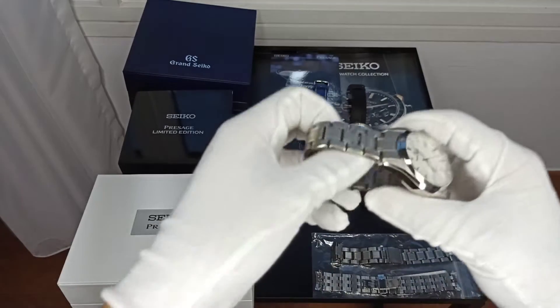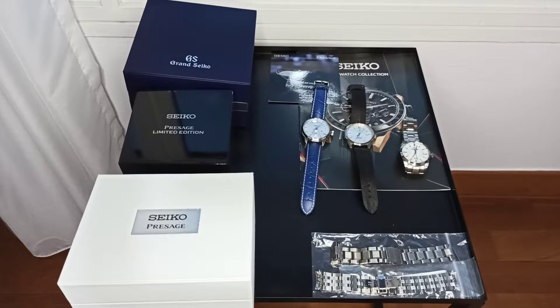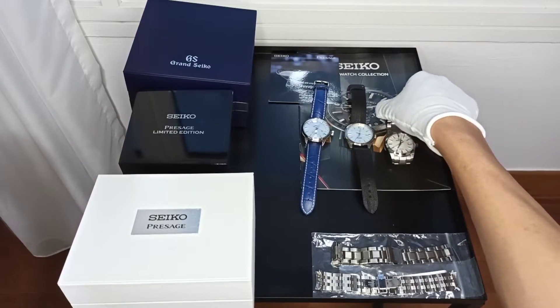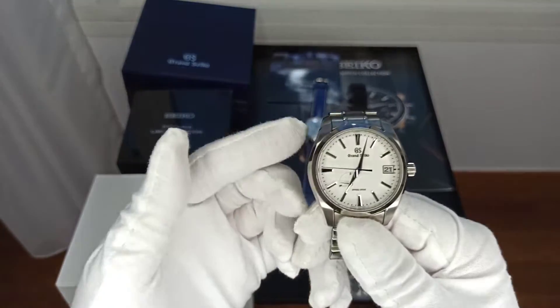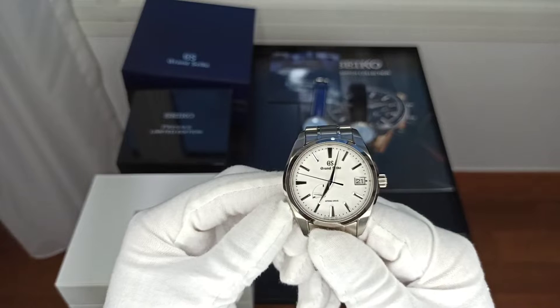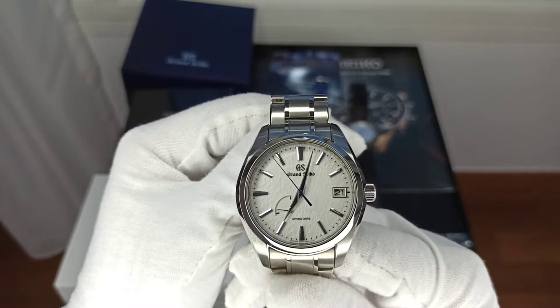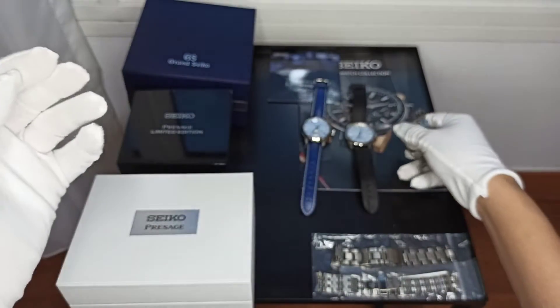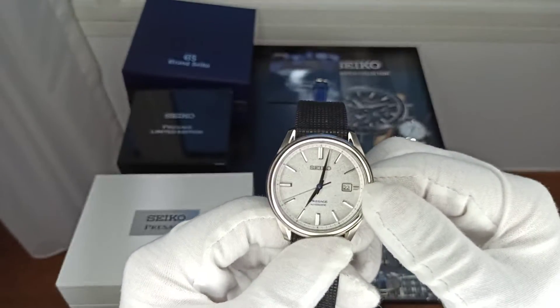So the big question and purpose of this video: if you could choose one of the three given your circumstances, which would you choose and why? For many, the Grand Seiko Snowflake is the great watch — if you're into watches, you feel this is the watch you should have in your collection. But if you go down just a few rungs, you're also getting quite good watches at a much lower price point.